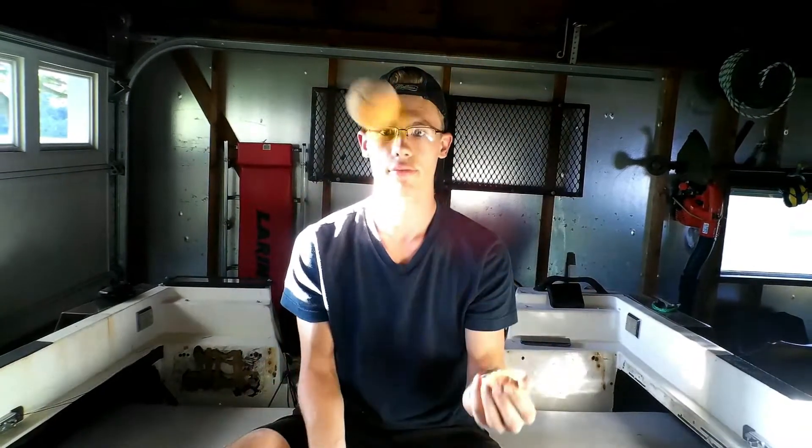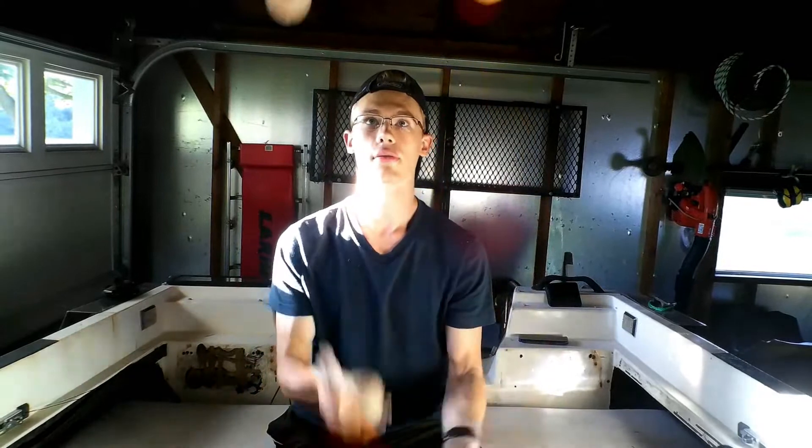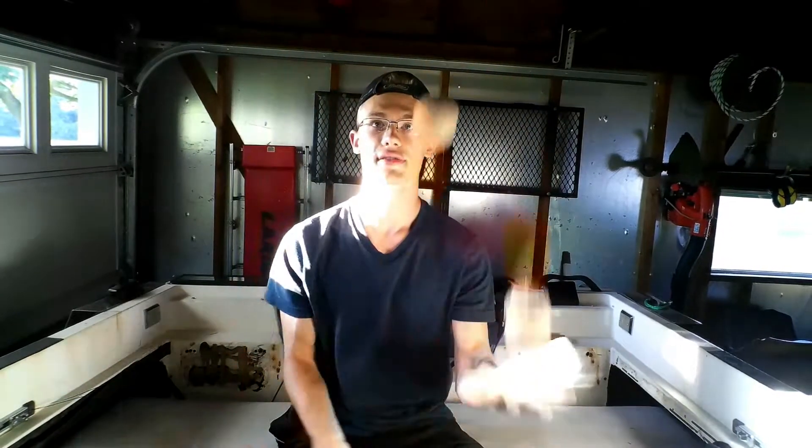Four balls is a lot different than three balls. With three balls, if you saw my last video, I told you the crossover to the different hand. For four balls, it's a little different. I'm going to have two balls in each hand, and they're going to stay in the same hand the entire time. And if you look closely, you can tell that I'm not crossing them with the other hand — they're all kind of staying in the same hand.